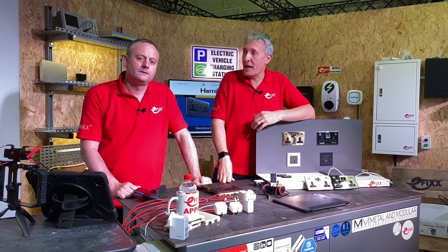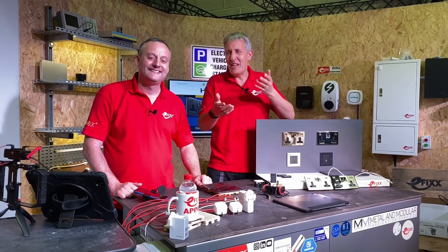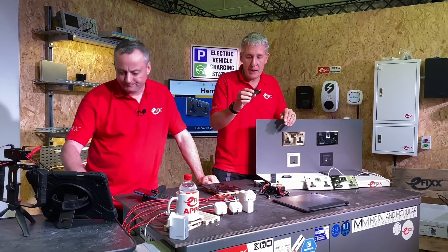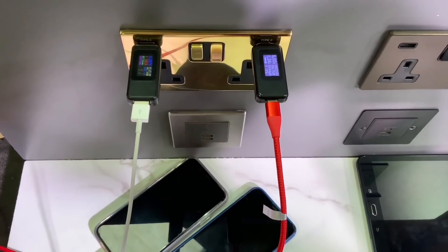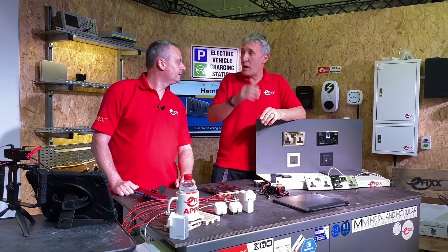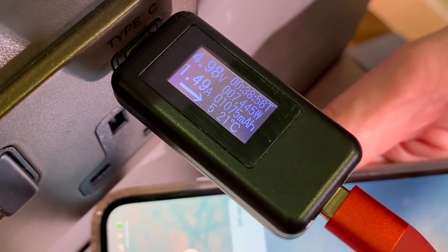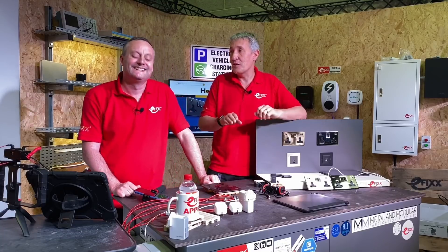Interestingly, some manufacturers play games with the numbers - you'll see the voltage and current rated under a bank of sockets, so you never really know what you're going to get from each socket. We did a little test with the Hamilton sockets using handy USB charge monitors. We plugged in two smartphones, one into USB-C and one into USB-A. They both charged at around 7.5 watts each - below the 12-watt maximum, but it's actually the phone and possibly the cable that dictates the charge limit. What was interesting is there wasn't any power sharing going on. No arguments in the household - it's equal charging from each outlet.